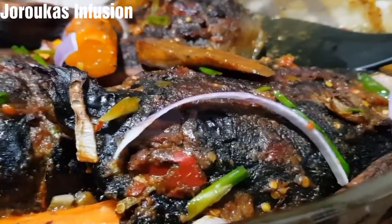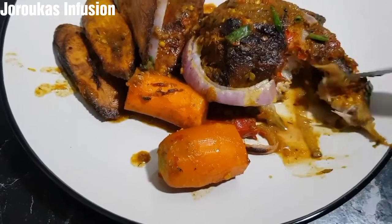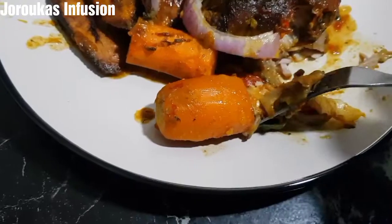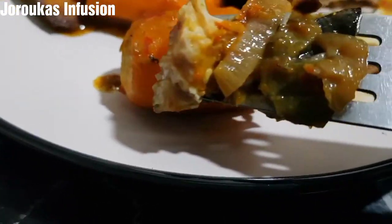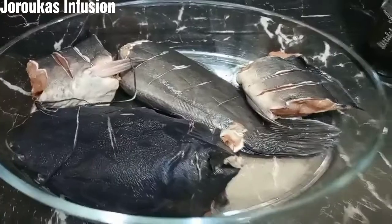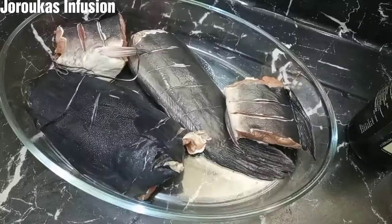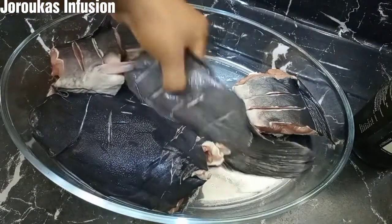Hello, I'm back with another one. We're making catfish — grilled catfish — so quick, so simple, so easy, so delicious. Look at that! Let's get started. We're using one catfish for this recipe and it has been washed.